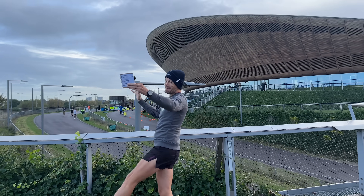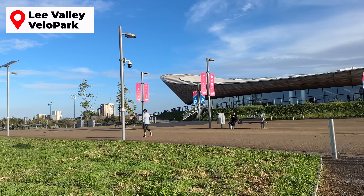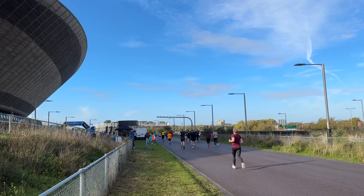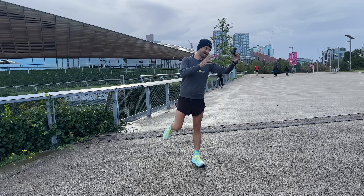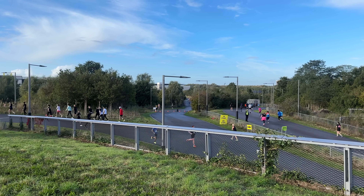Hello everybody, welcome back to the channel and welcome to the Olympic Park here in London — more specifically the Velo Park just behind me, where loads of runners are going out and getting their races done this morning. I'm going to be doing a sub-40 10k and giving you a load of tips and tricks so you can also go out and do a sub-40 10k. I'm really excited for this one.